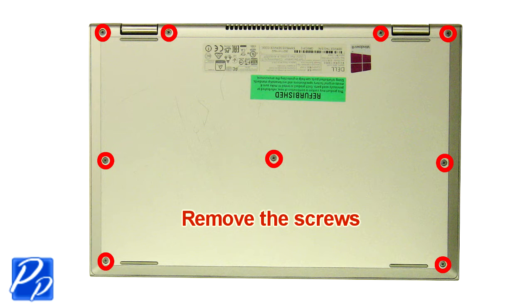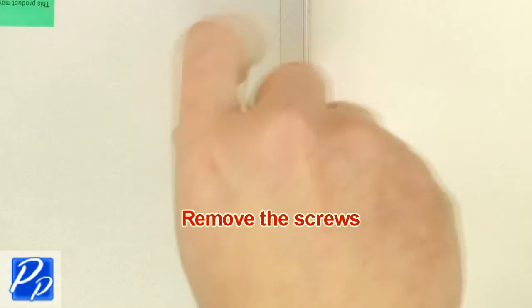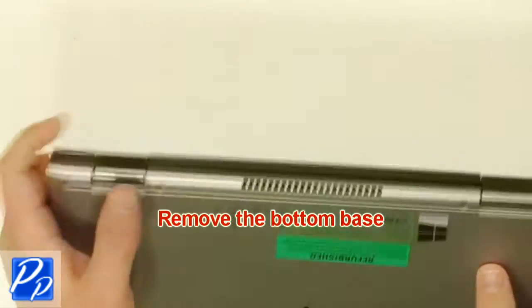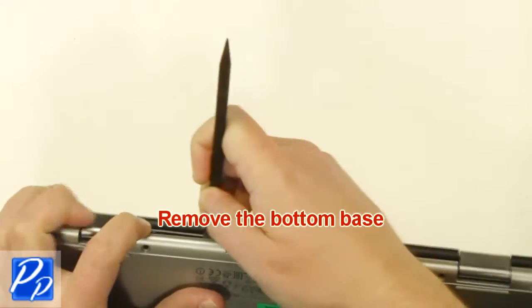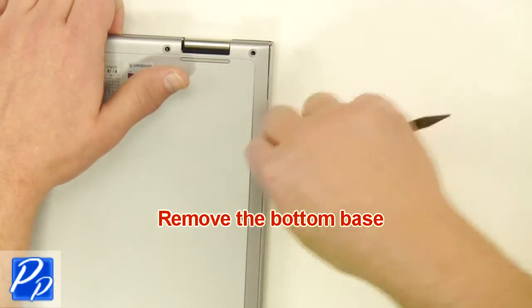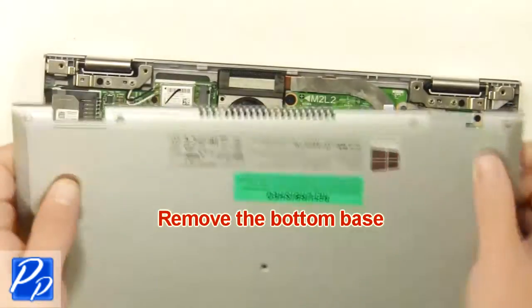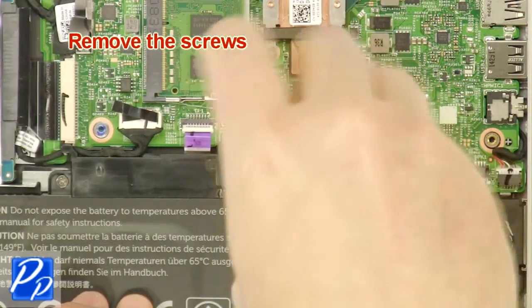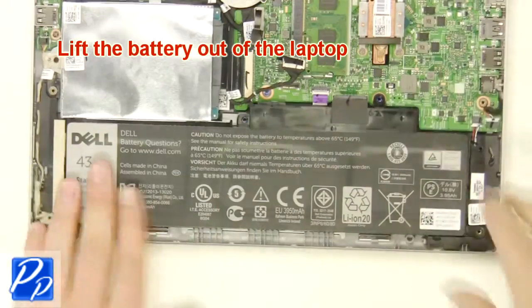Remove the screws. Remove the bottom base. Remove the screws. Unplug and loosen the cable. Lift the battery out of the laptop.